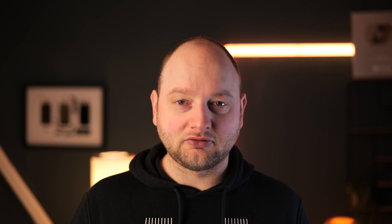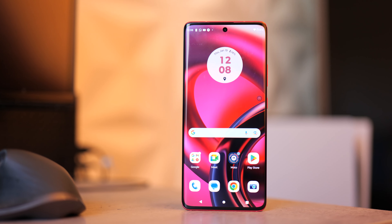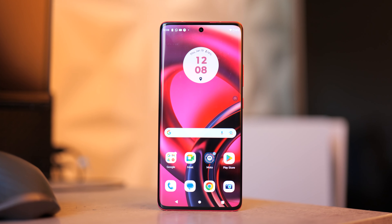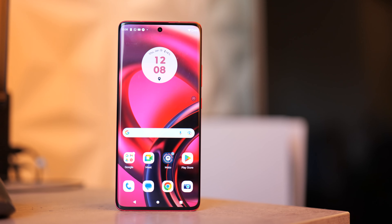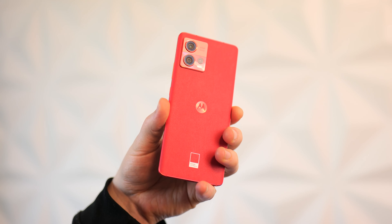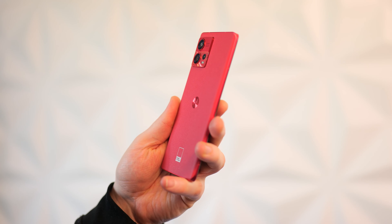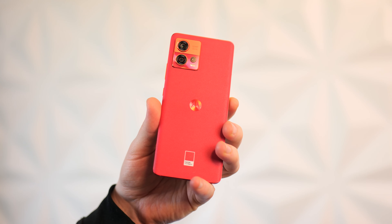Now let's discuss the display. It's a 6.55-inch pOLED display with a 144Hz refresh rate, though it can go as low as 60Hz. Set to auto, it will switch between those modes to save battery. Interestingly, even though it's a 6.55-inch display, it feels smaller in the hand — really similar in feel to the Xiaomi 12X in terms of size. The texture on the back also helps it feel better in the hand overall.